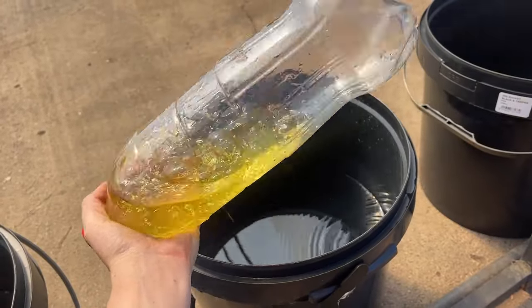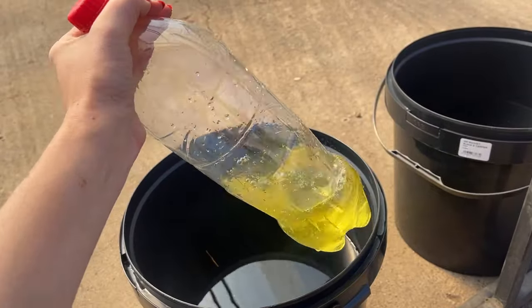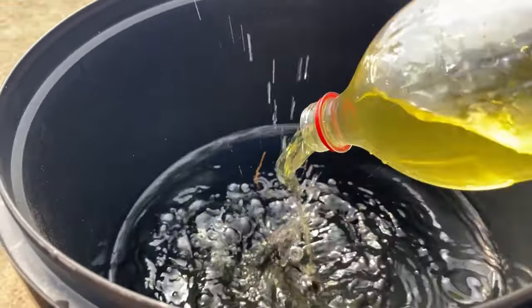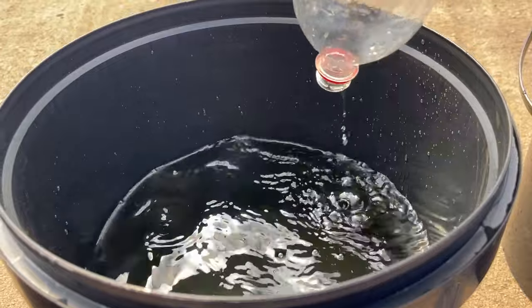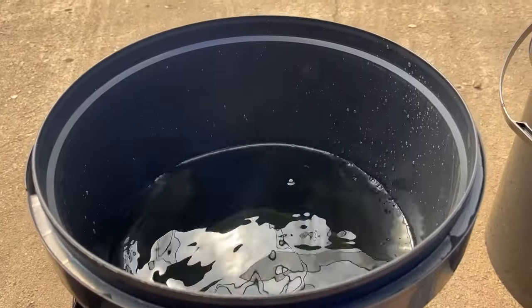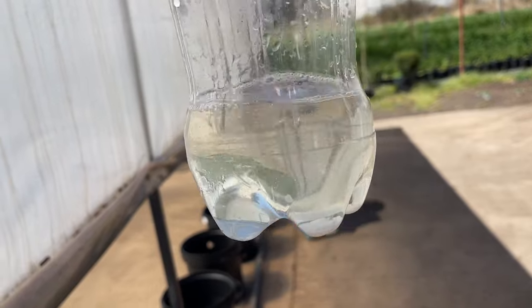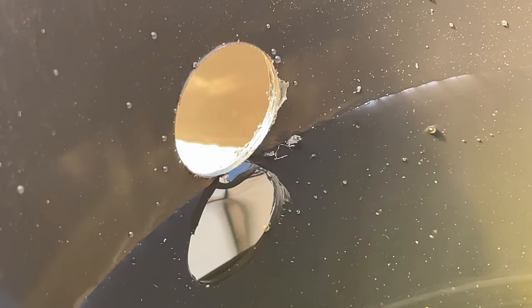Because calcium nitrate can precipitate when mixed directly with the other fertilizers, we first dissolved the NPK and magnesium sulfate. To maintain proper concentrations in each bucket, we filled them with water about two thirds full, then dissolved 10 grams of the NPK and 10 grams of magnesium sulfate and poured it into the buckets. Then we dissolved 10 grams of calcium nitrate and added that to the buckets. Lastly, we filled the buckets to the drainage line with water.